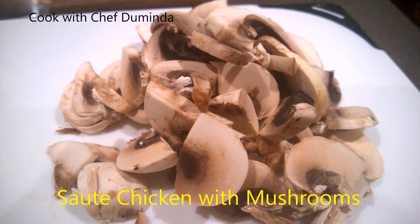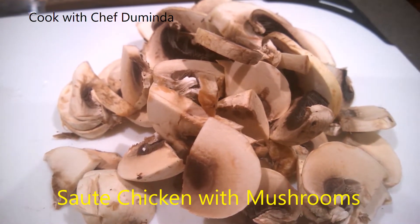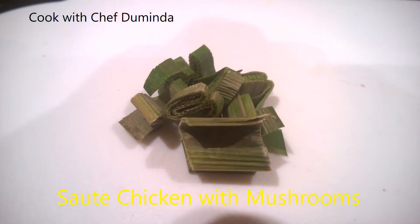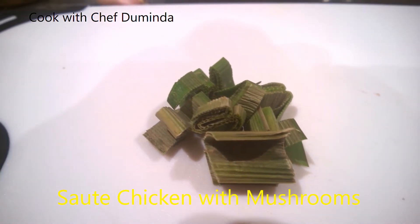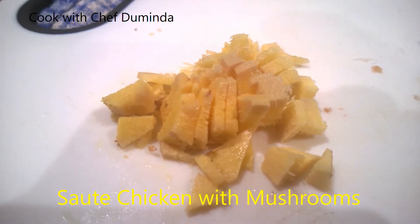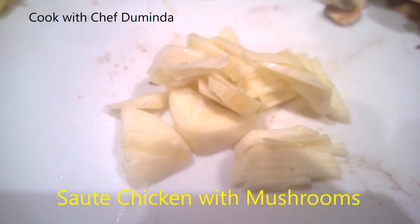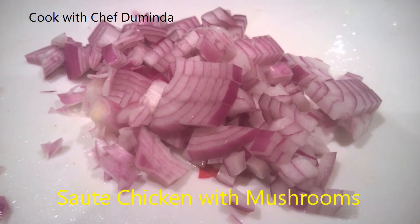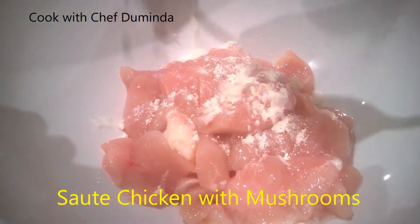I'm using button mushrooms cut in half and thinly sliced, a bit of rampe which we use in Sri Lankan cooking, a tiny bit of ginger chopped or sliced, sliced garlic, and some chopped onions. I'm going to put a little bit of flour on top.